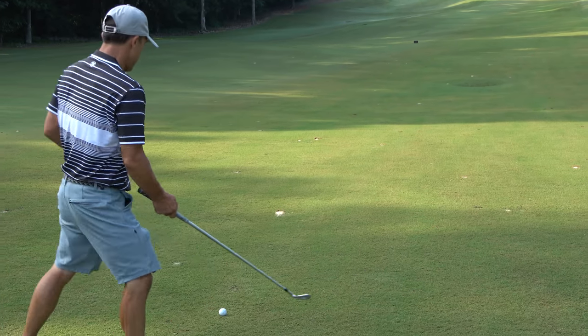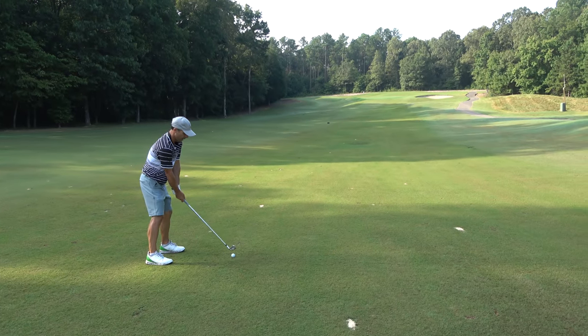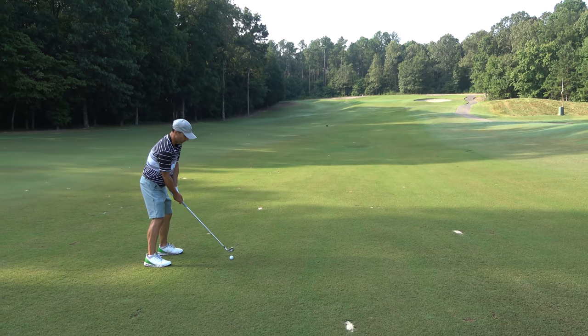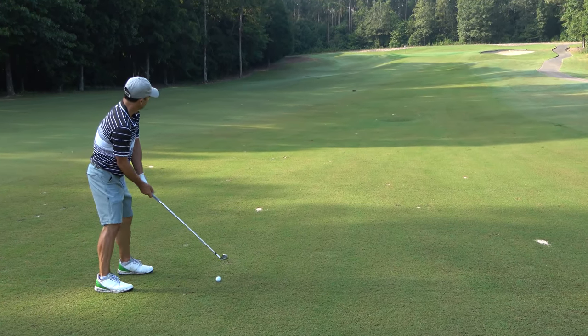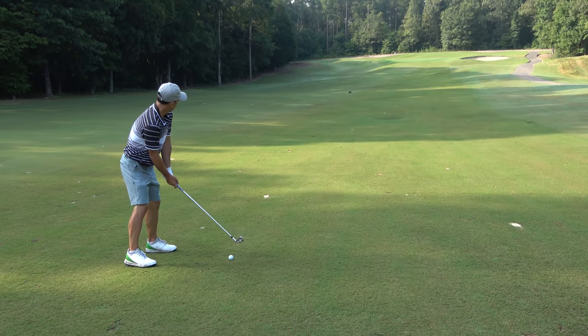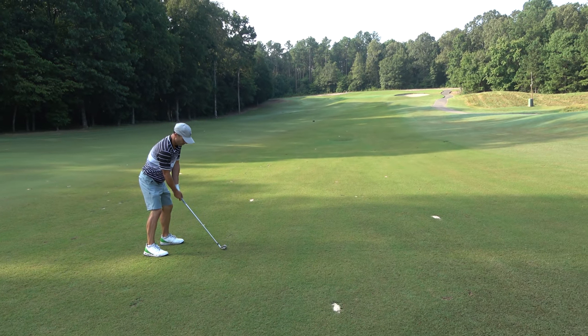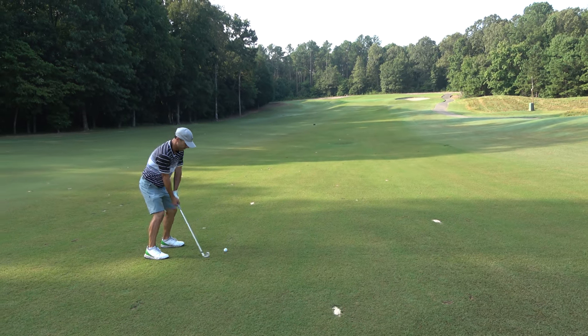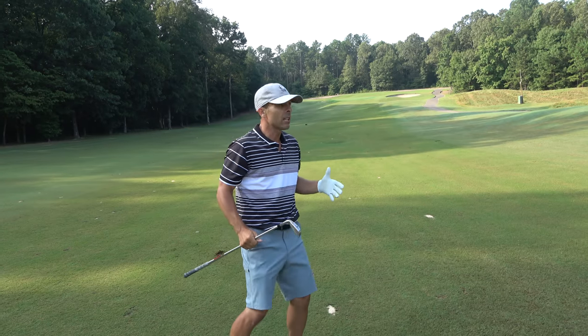I always like to get that club above the ball so when I come down I don't get dominant with my body. Grip first, body second — and then hopefully you'll have a good look at birdie.